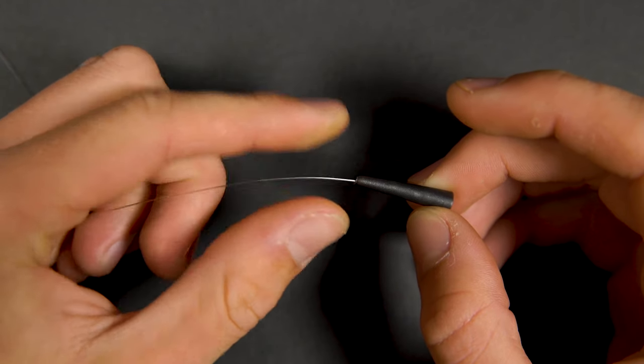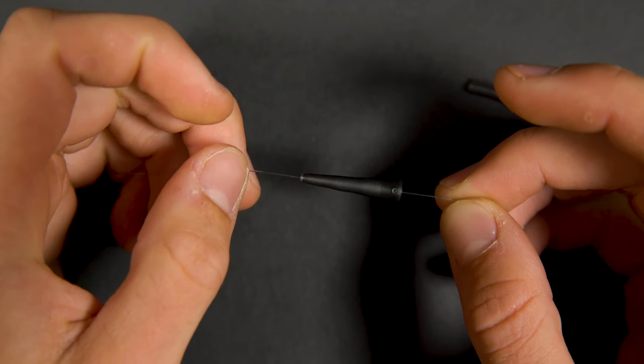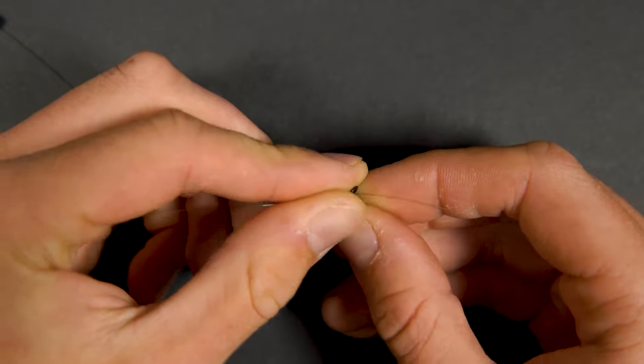To tie up your lead system, take your mainline and thread on a tail rubber followed by a lead clip. Using a half blood knot, tie on a size 8 ring swivel.